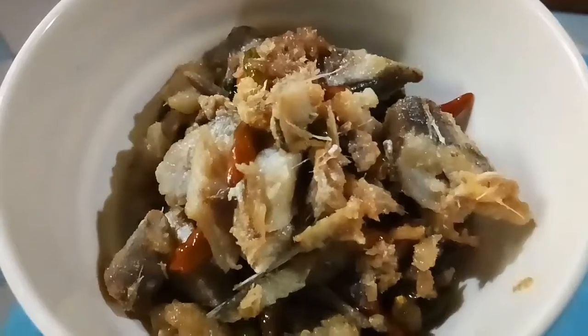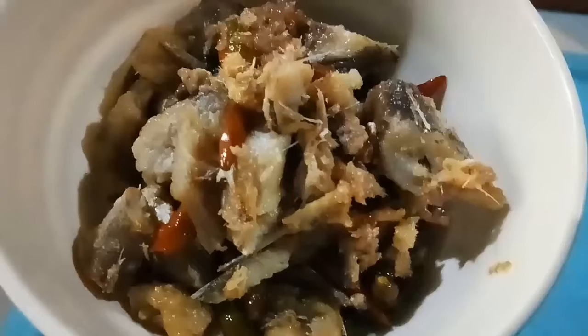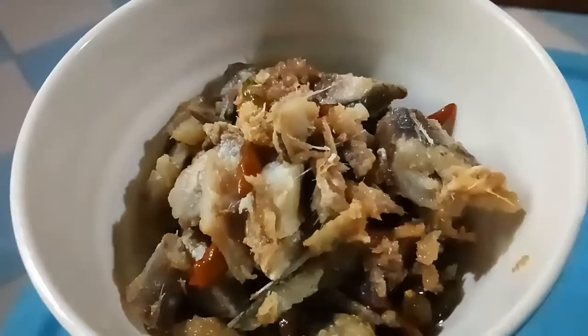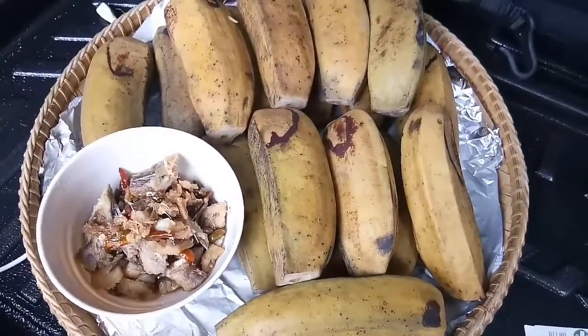We can eat this with rice. If you don't have rice, you can still eat it with rice. This is the dish. Now, this is the rice.